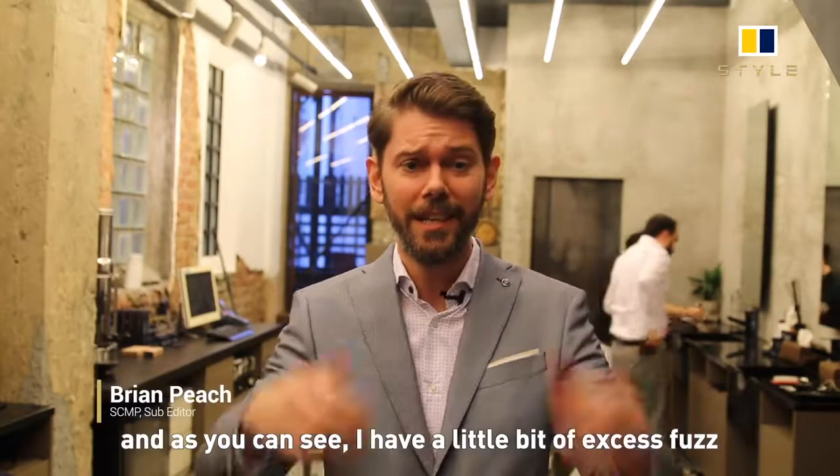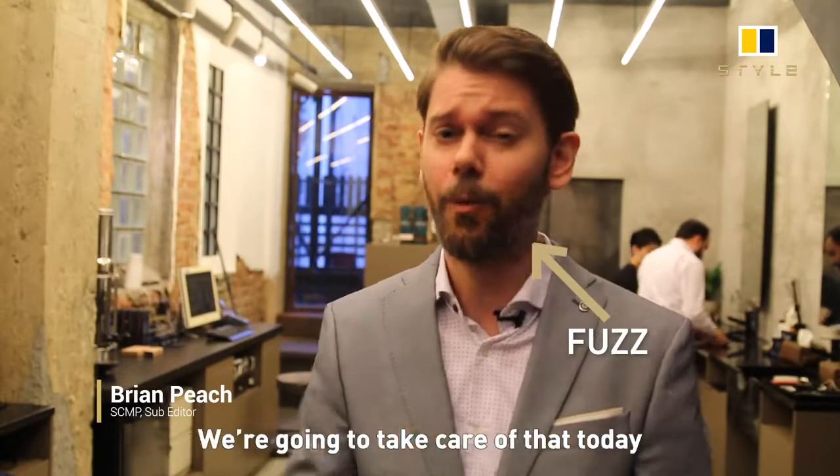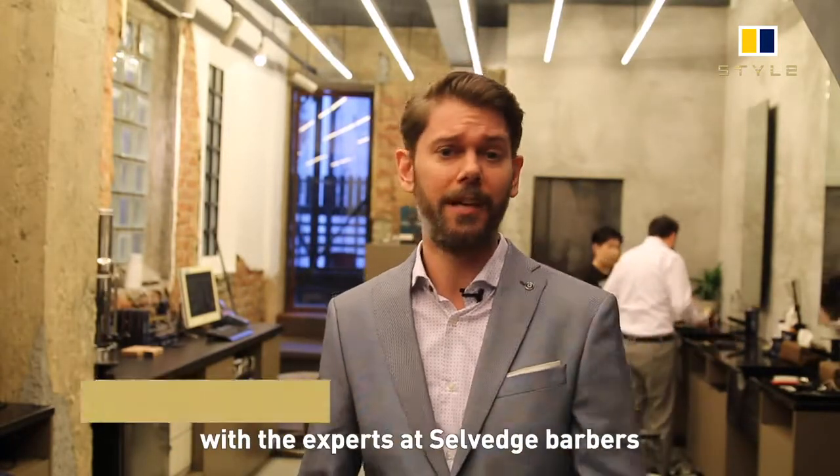Hi, I'm Brian Peach, and as you can see I have a little bit of excess fuzz. We're going to take care of that today with the experts at Selvridge Barber.